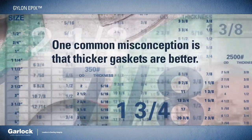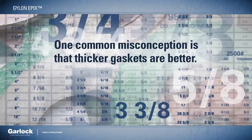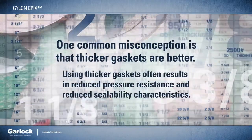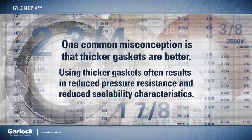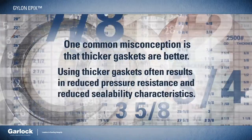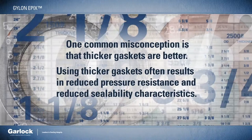One common misconception is that thicker gaskets are better. Unfortunately, there are trade-offs. Using thicker gaskets often results in reduced pressure resistance and reduced sealability characteristics. What if there was a better way?